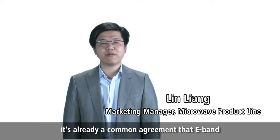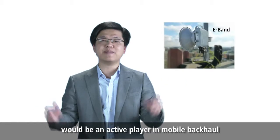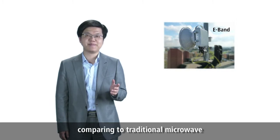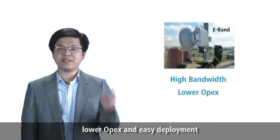Hi. It's already a common agreement that E-Band will be an active player in the mobile backhaul, because it owns several unique advantages comparing to traditional microwave, such as high bandwidth, lower OPEX, and easy deployment.